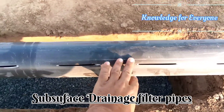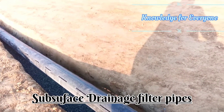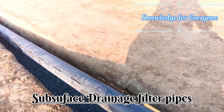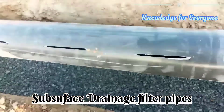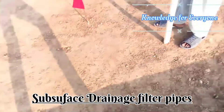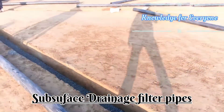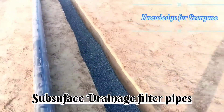The trench is 10 inches by 10 inches — 10 inches wide and 10 inches deep. In that trench we have about 1 inch of crush material, which is approximately 5 mm. Let me show you here in the trench.